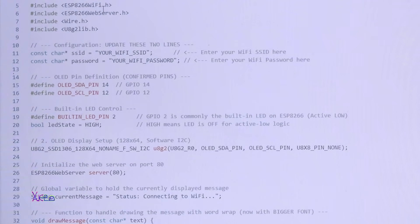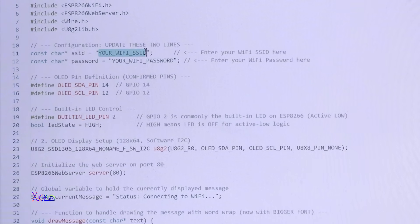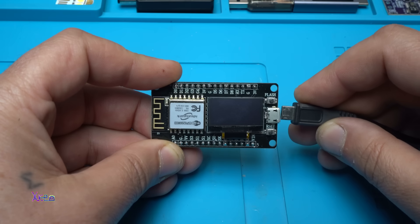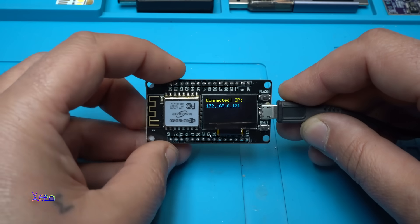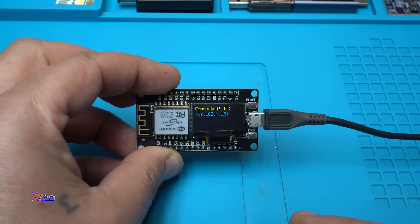Here is the code. The only things you need to change are your Wi-Fi SSID and your Wi-Fi router password. Then hit upload to send the code to the ESP8266 module. Once uploaded, everything should be fine. Powering on — connecting to Wi-Fi, wait a couple of seconds, and yes it's connected. It will show your IP address right on the OLED screen.